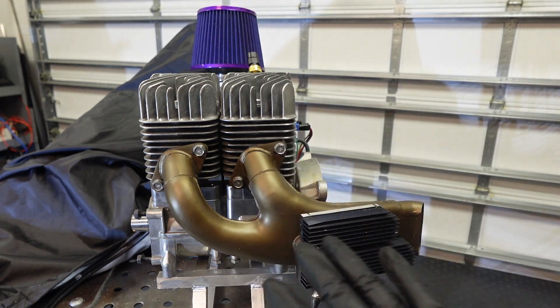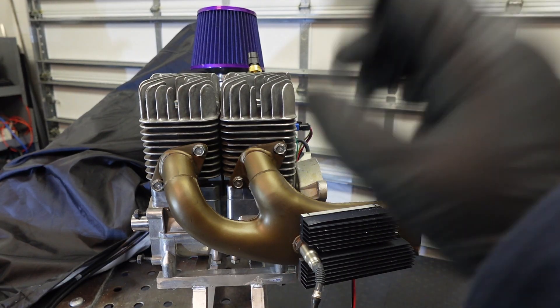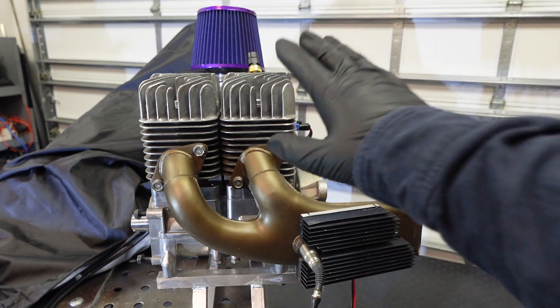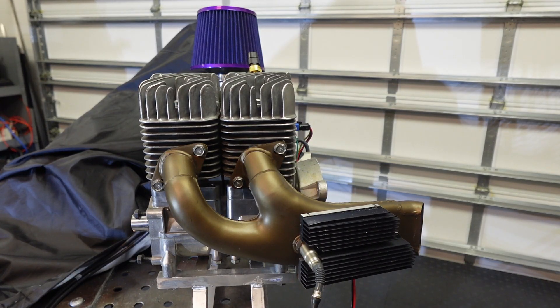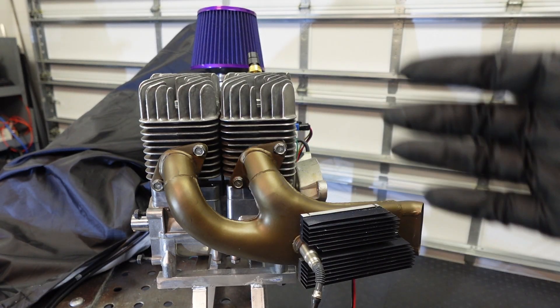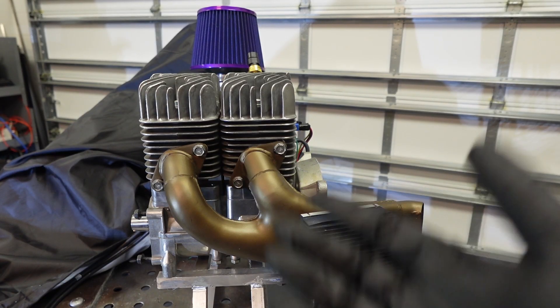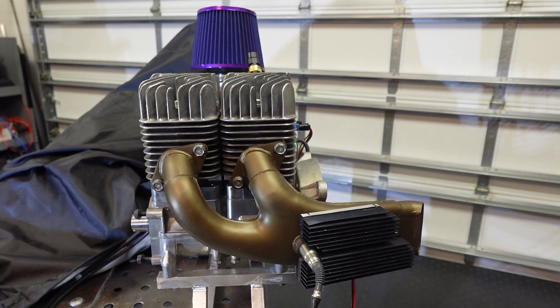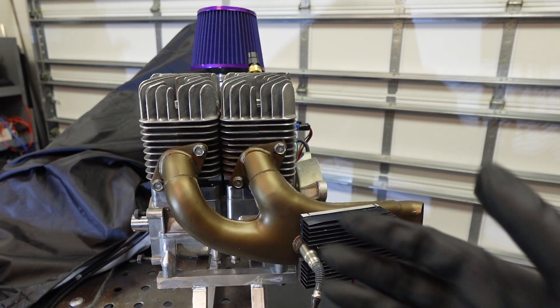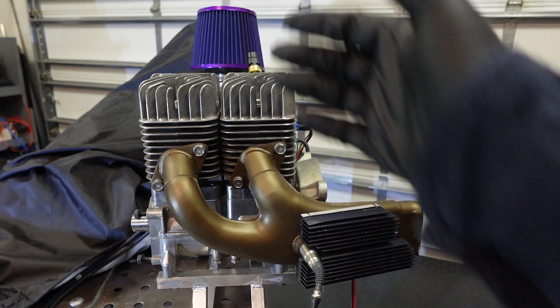So this engine here is a two-stroke engine. It produces 47 horsepower and the bare engine weighs 26 pounds, which is very impressive. Now, this engine has all sorts of electronics and sensors to do all its functions and provide the necessary power to lift this aircraft off the ground. So let me show you what type of sensors and what type of electronics are needed for this engine and how our module is powering all of that.